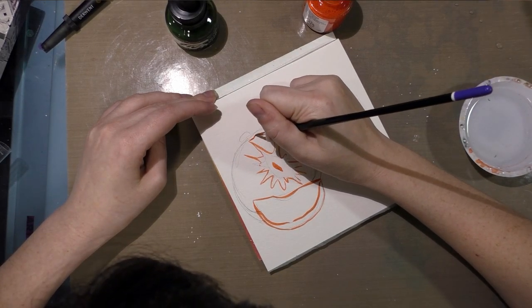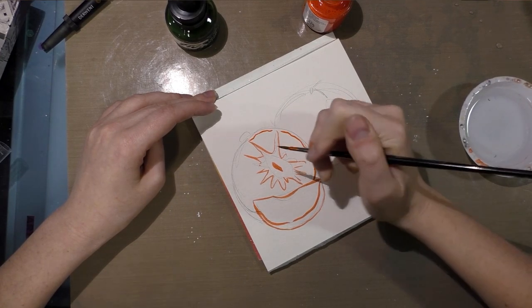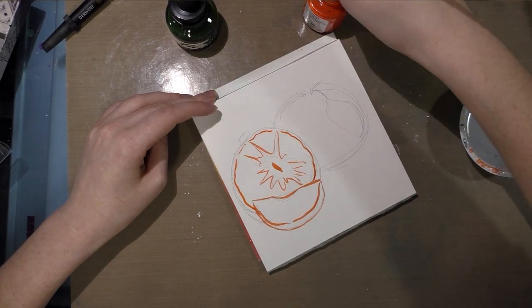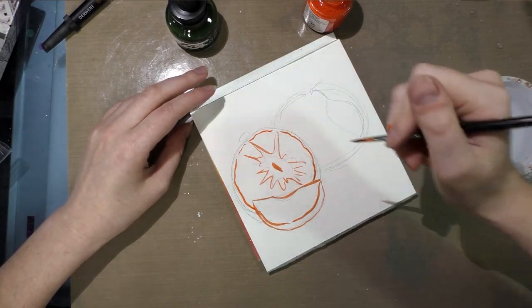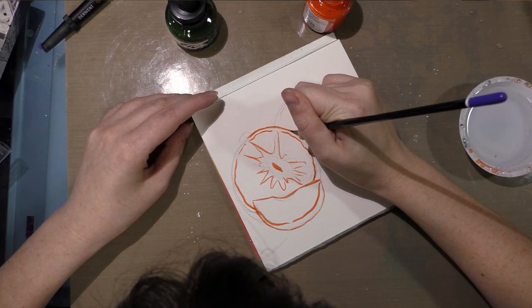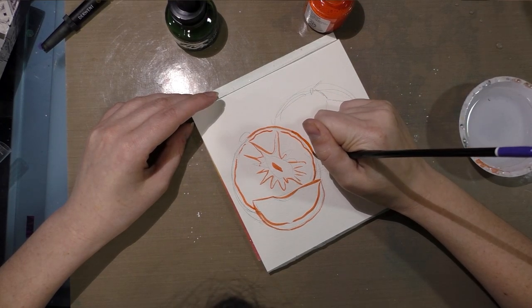I'm doing a pretty quick and messy inking job — I'm not really concerned about it. It's a little watery as an ink, but if you want a thicker ink you can just let it evaporate for about an hour. Don't forget to recap it, and that should solve some of the wateriness.